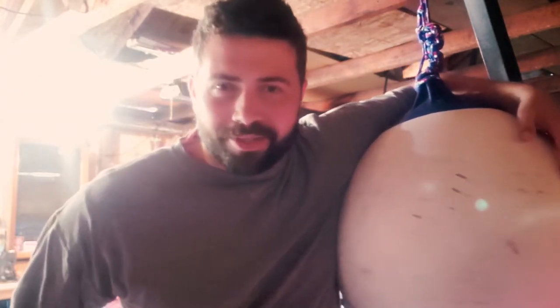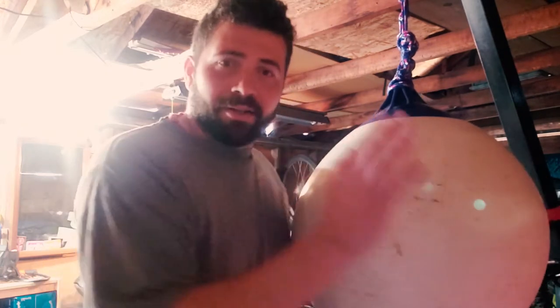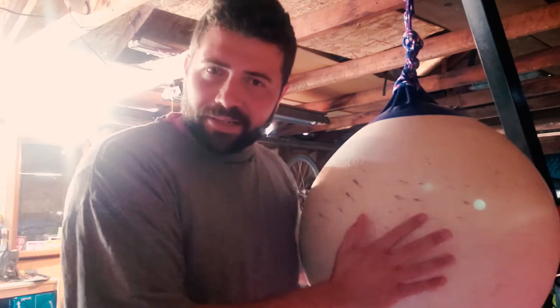Hey everybody, it's Noel here. I hope you're doing well and staying safe and sane. I just wanted to make a quick video about this buoy that I got from Rob — thank you Rob — and talk about some of the things that I like about it.